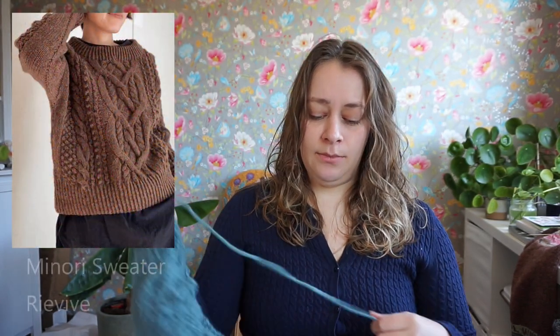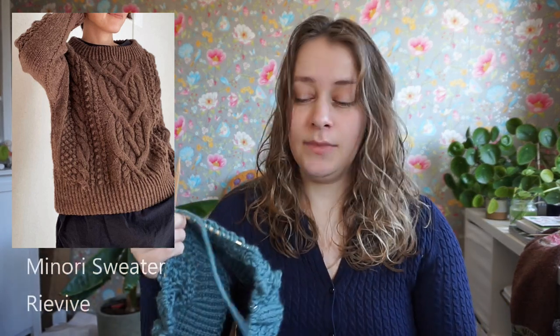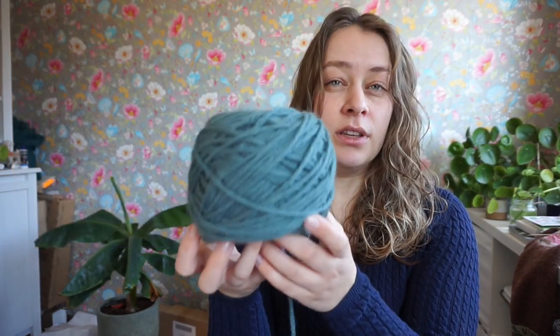I cast on for the Minori sweater. I keep getting confused because there's a popular sweater pattern called Ranunculus — I'll put a picture up — by designer Midori Rose. But this is the Minori sweater by Reviv, which I believe is a Japanese designer, so I'm probably mispronouncing the name. It's a sweater knit from the bottom up, and I cast on last Thursday. It's supposed to be a heavily cabled sweater with lots of texture all over.